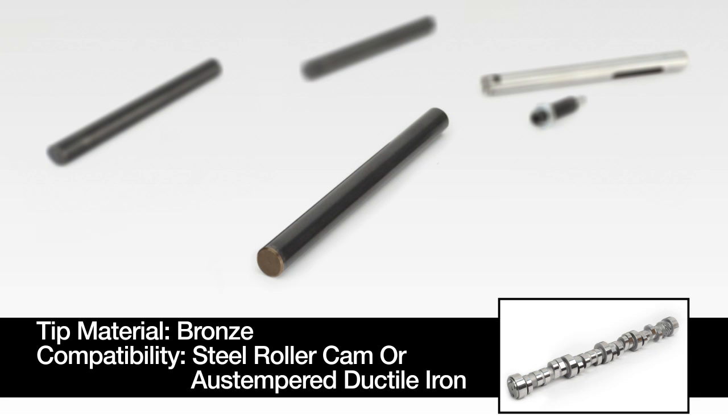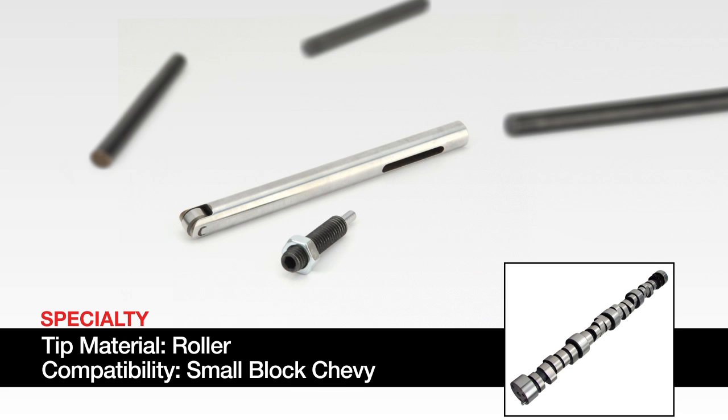Finally, some applications may also require a unique pushrod solution. For example, CompCams manufactures a steel rod with roller tip pushrod for small block Chevy applications. These blocks have a special area where these unique pushrods are slotted in place to keep the roller tip oriented properly.